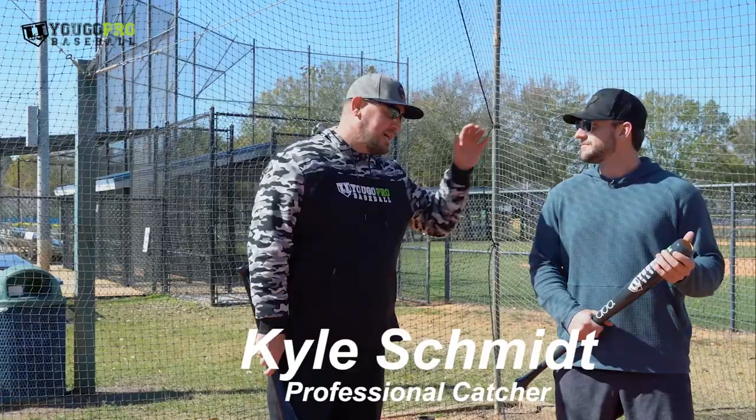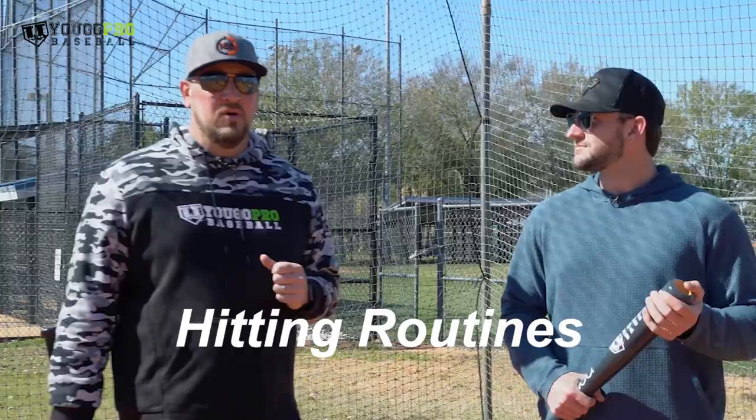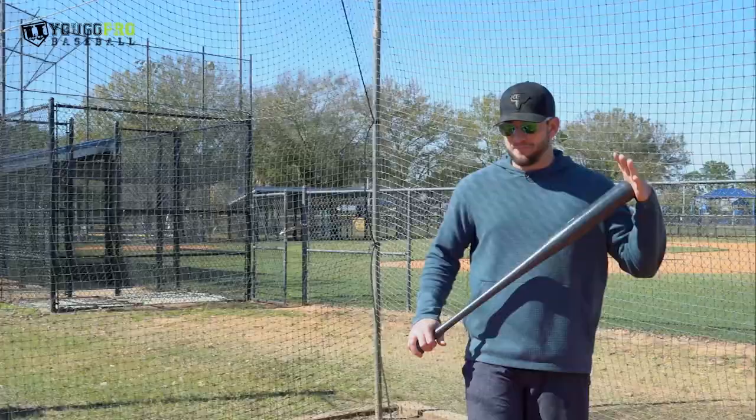What's going on guys? Coach Madden, YouGoProBaseball.com. We're here with Kyle Schmidt and he is a current professional catcher in the Twins organization. We're not doing catching right now — we're going to talk to him about hitting. I want to pick his brain about his hitting routine, something that he does to get ready in 10 to 15 minutes, to feel his swing, get it tight and right so he can start crushing balls all over the field. Kyle's got a really great Instagram page — check out KGSBaseball or KGSBaseball.com. But let's get into it. Tell us what you do to get your swing right.